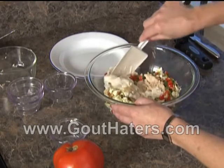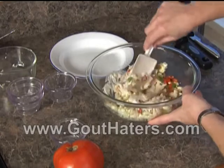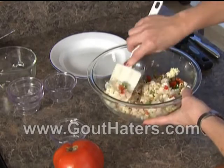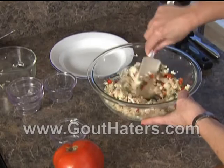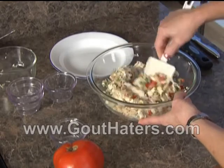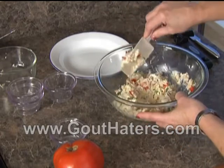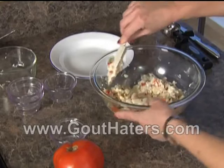Now we're going to just blend everything together until it's all evenly distributed. For this you don't even need an electric mixer — see how nicely it's all coming together. The red and the green just make the presentation wonderful because you have all of these nice colors and it makes it such a nice, attractive looking salad.